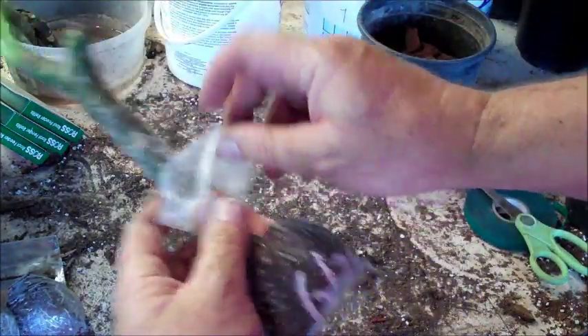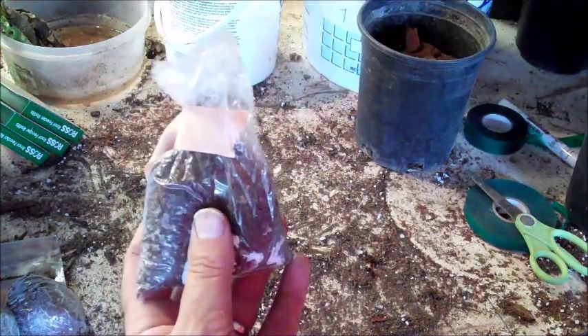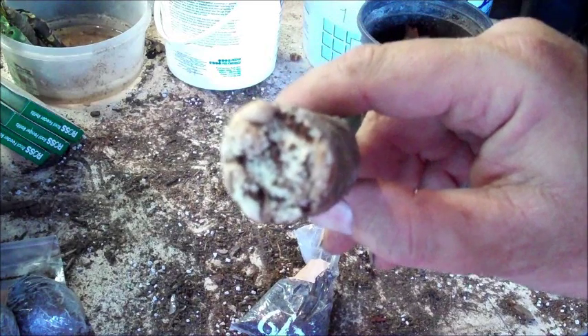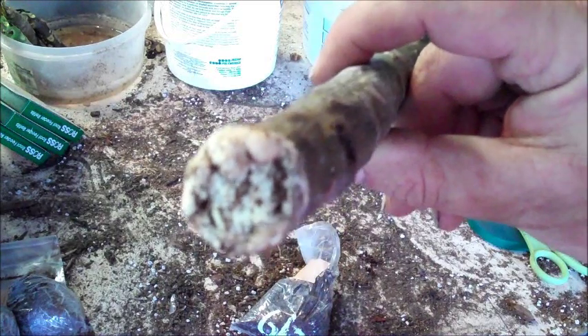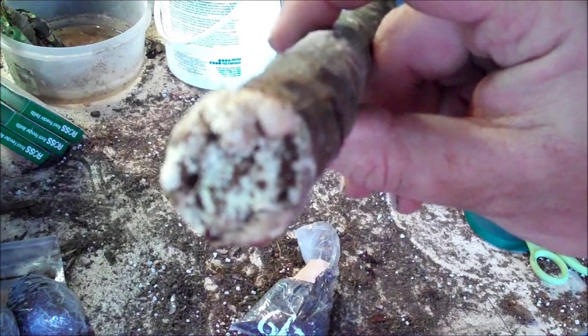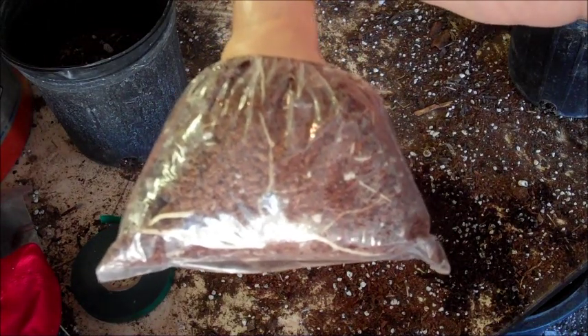If by chance you unbag a cutting — and I'm going to do this on purpose, I'm going to be an oaf like I normally am — I'm going to pull it out without the roots. That probably hurt a lot of people, but here's the deal: see how well calloused that is? Because this has been in a nice humid bag for a month or so and has developed a beautiful callus. So even though I've ripped off the roots, when I pot this up in regular potting soil, this thing is going to root in probably just a few days and will recover very quickly.